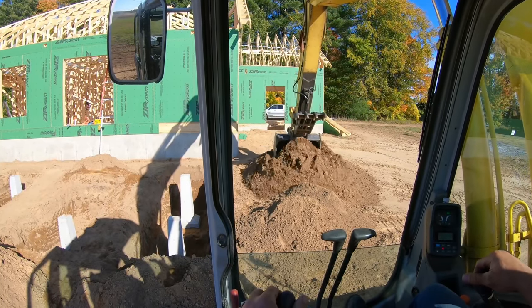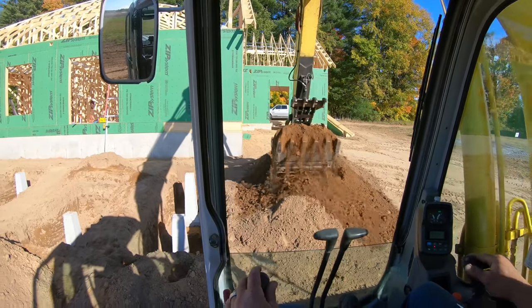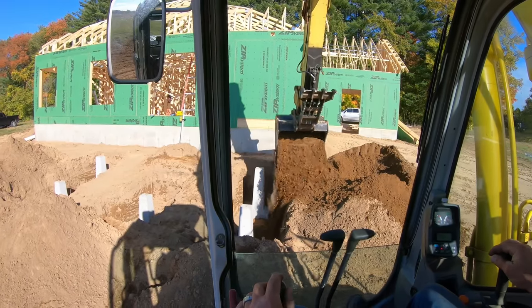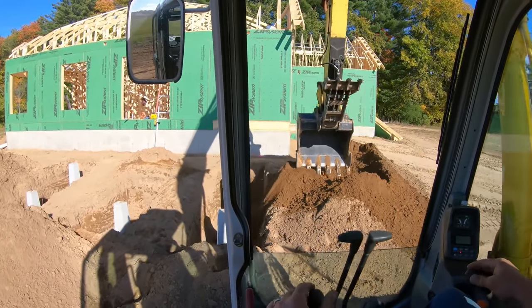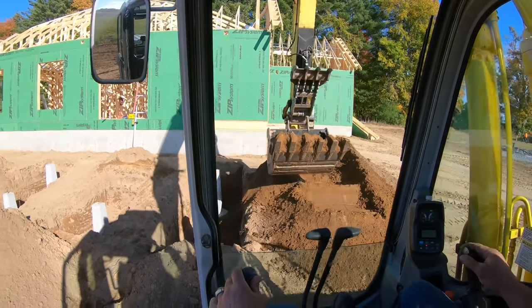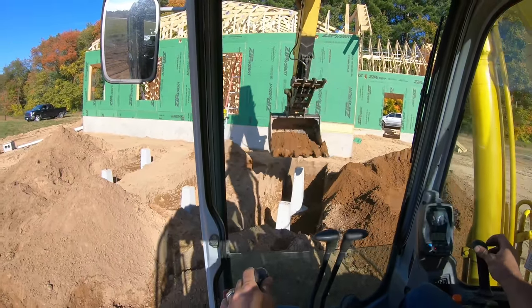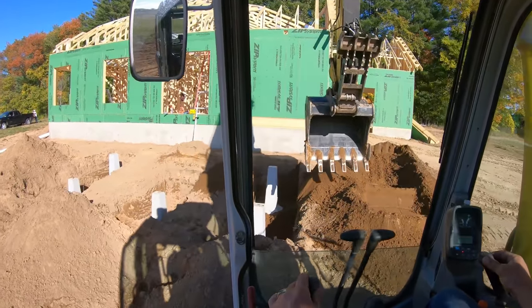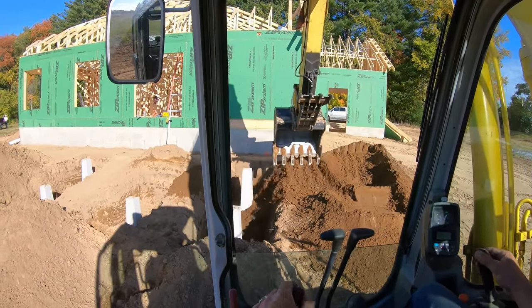Took some pictures. Inspector said take good pictures and go ahead and backfill. These piers can tip left or right, so you want to backfill the bases evenly. Let the dirt hit the sides — cascade it in. Don't go crazy with it.